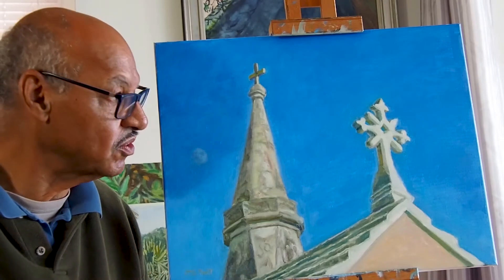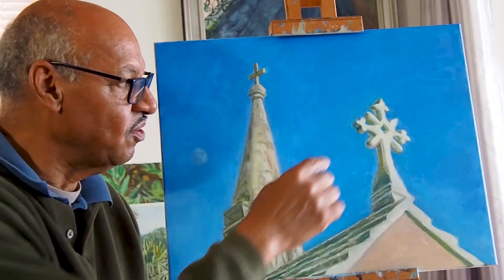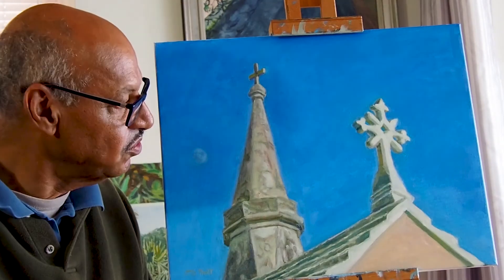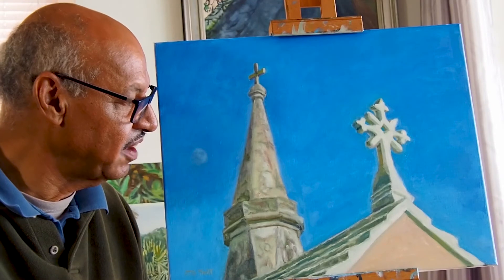That's what the moon looks like in the middle of the day. This Celtic cross took up the most time. It's quite a lot of detail that I had to deal with.